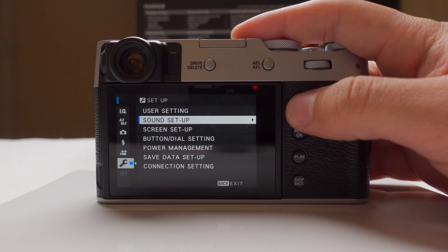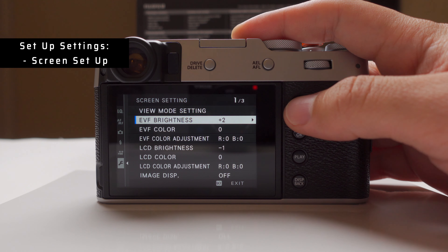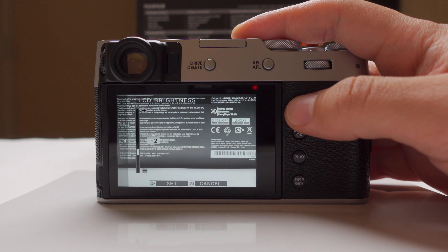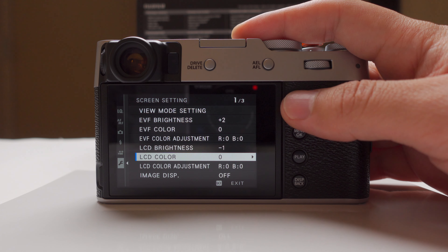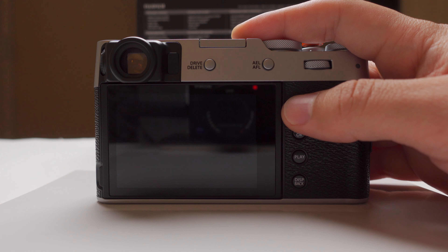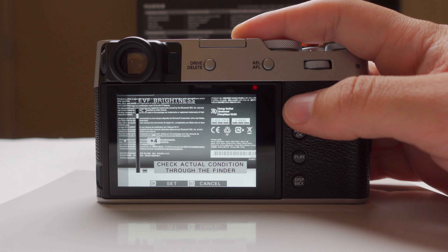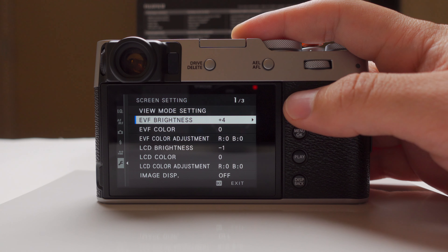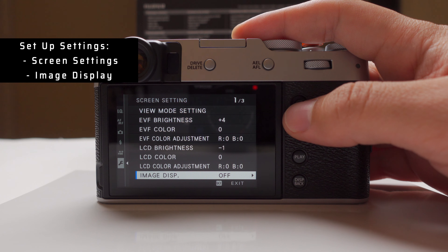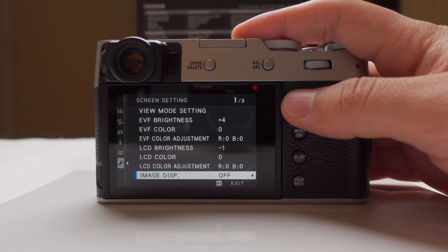Making sure the camera is silent is important so you're not getting noticed. For screen setup, I can change the EVF brightness and LCD brightness. I keep LCD brightness down but EVF brightness I bring up quite a bit, especially on sunny days since I like to live inside the viewfinder. Image display: off — I hate when the camera automatically shows you the photo after you take it. I'd rather review it later so I don't miss anything in the moment.